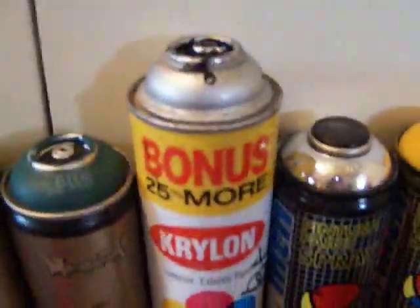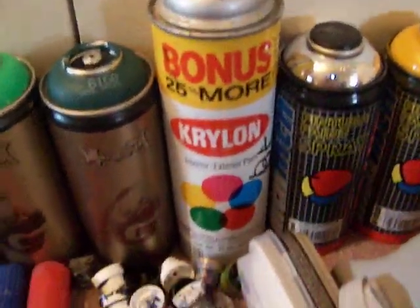Then I got this giant 600ml old Krylon can. It's black. I got it for my grandpa. He's cool.